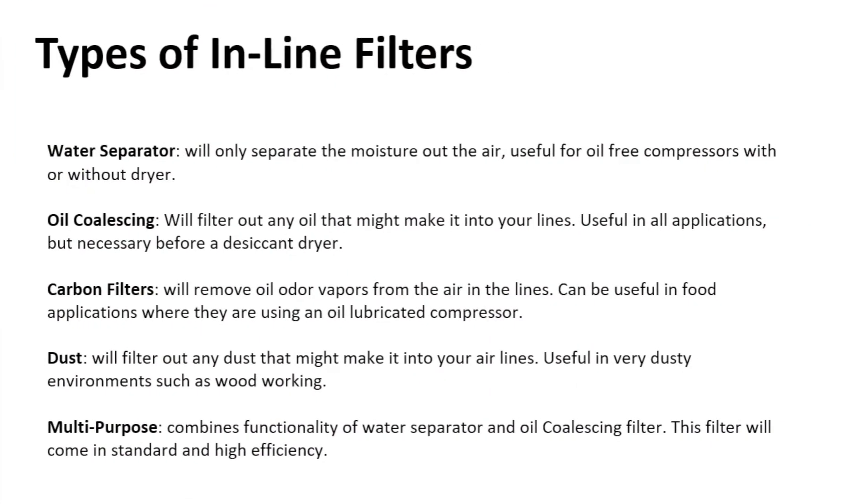Lastly, we carry multi-purpose filters that help remove water, oil, and debris or contaminants coming through your lines. These filters come in basically a general purpose or high efficiency variety. They all do the exact same thing — they just have different micron levels, meaning how far down they're going to filter.